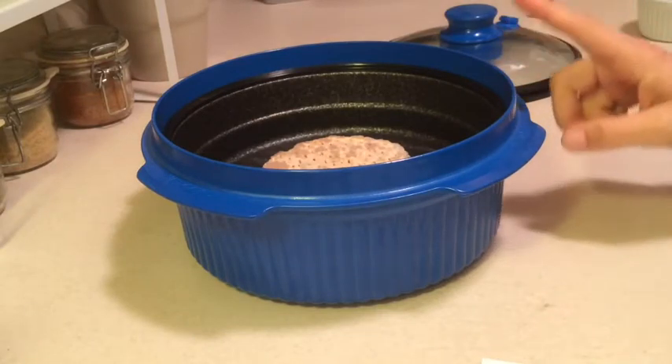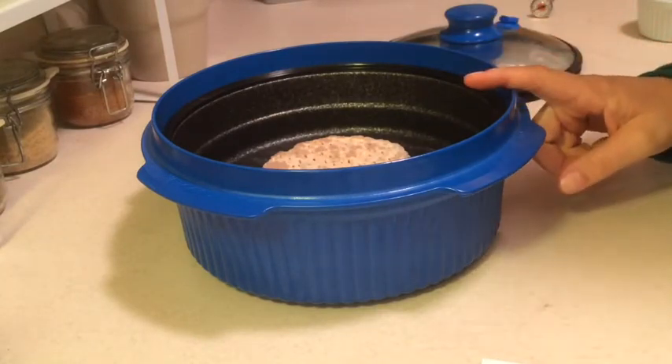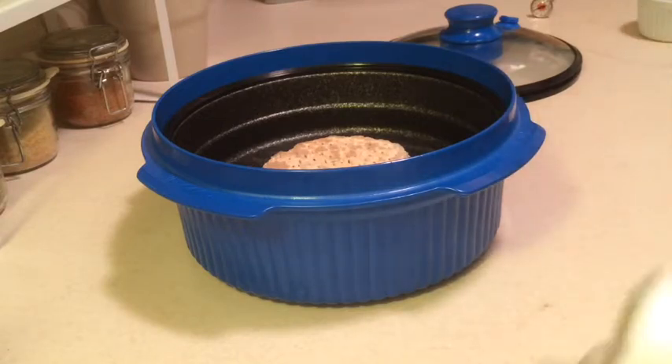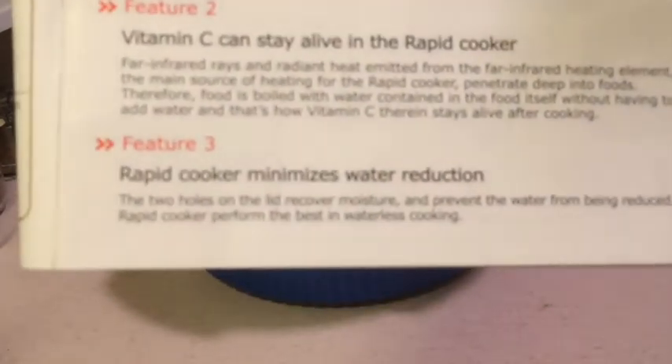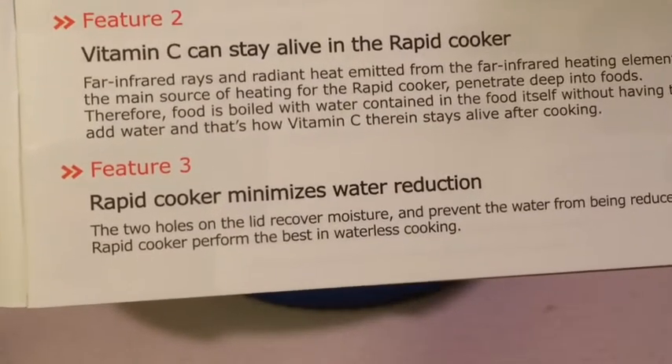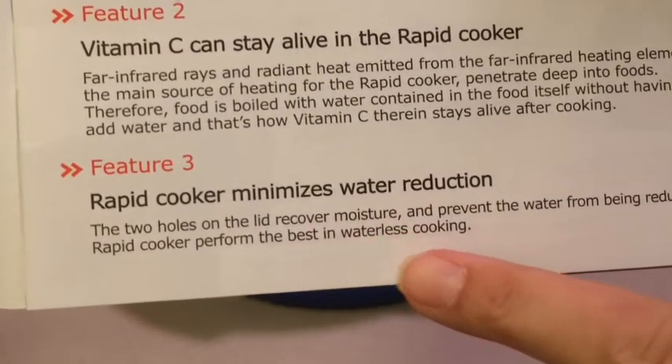Now every instinct tells me there needs to be liquid in here. From all experience in the microwave, you don't really cook from dry. But the manual doesn't say anything about putting liquid in there when you're putting in frozen meat. As a matter of fact, it states right down here where it says Feature 3 that the rapid cooker performs best in waterless cooking.